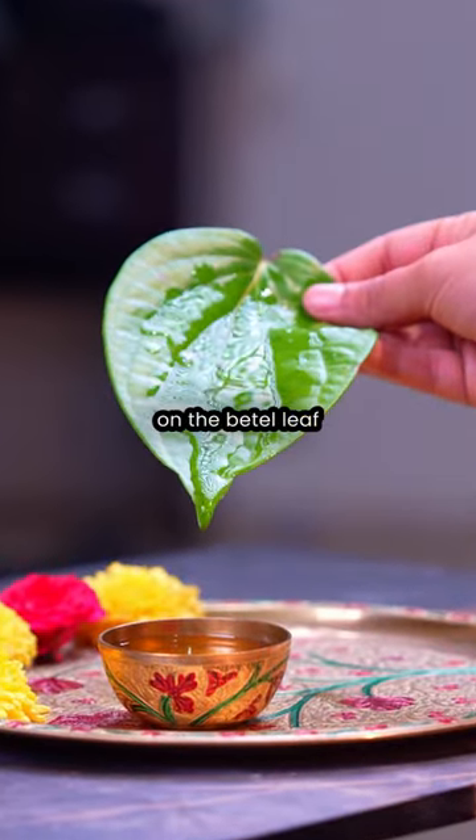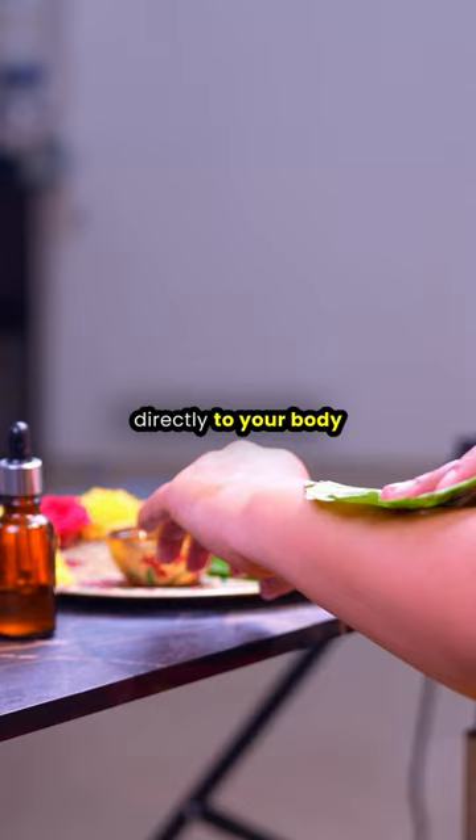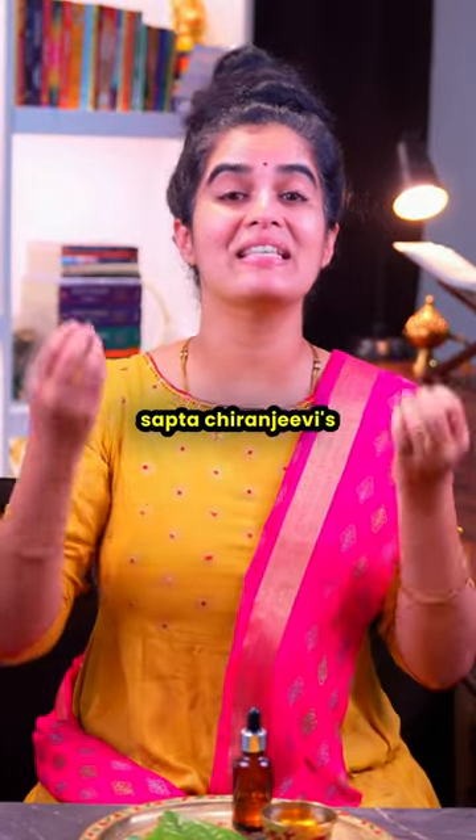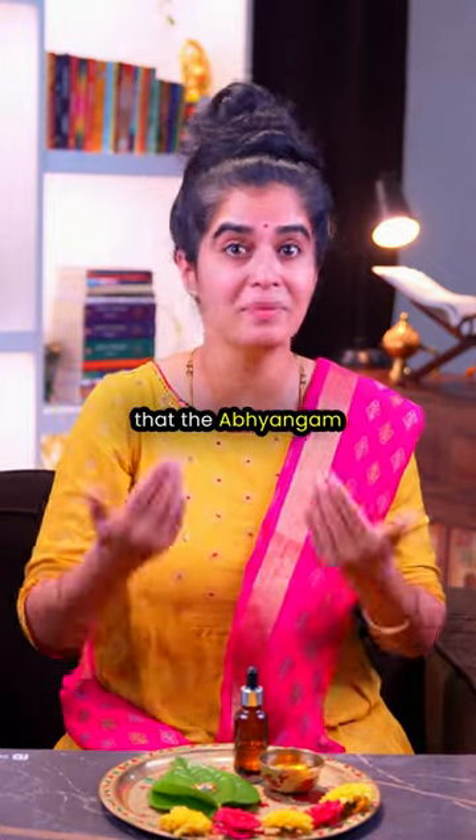After writing their names, pour the oil from the betel leaf back into the container, or you can apply that oil directly to your body from the leaf. We remember the Sapta Chiranjeevis as a symbol of the longevity, health, and immunity that the Abhyangam can give us.